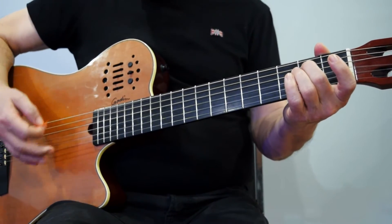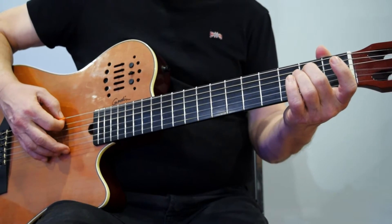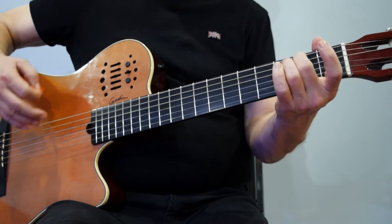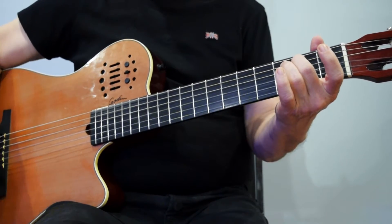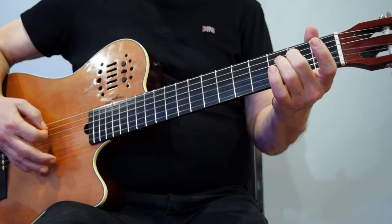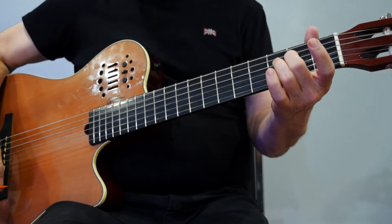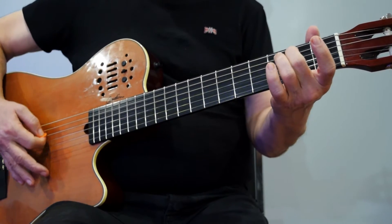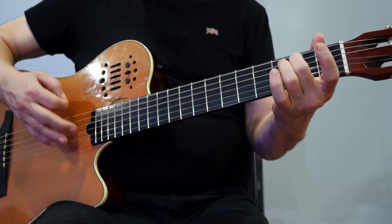For strumming, we can strum more than one time. We're going to count up to four: one, two, three, four. Then change to the fourth string: one, two, three, four. Back to the fifth string: one, two, three, four.